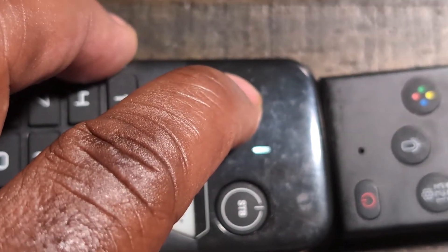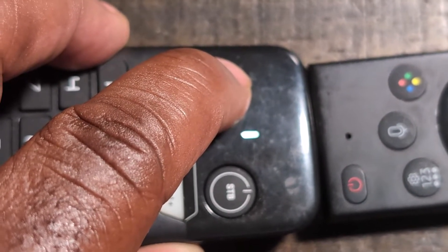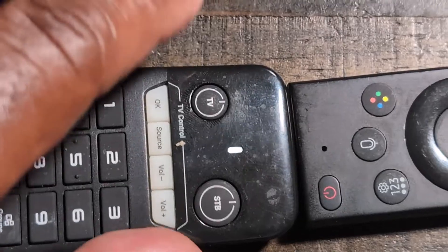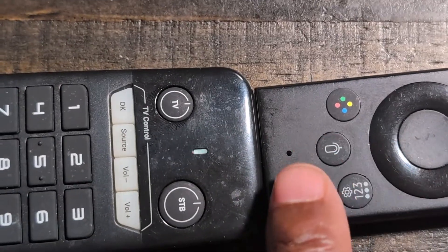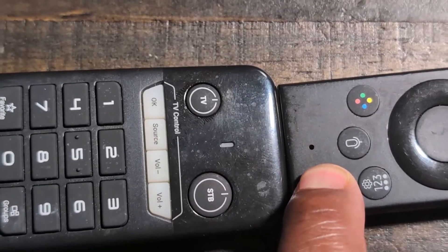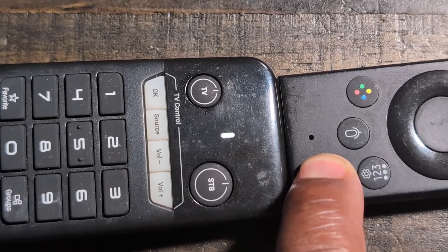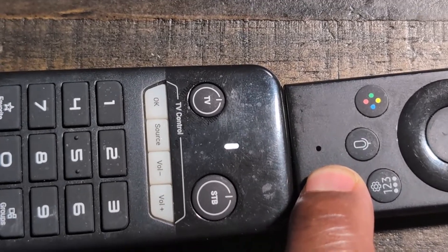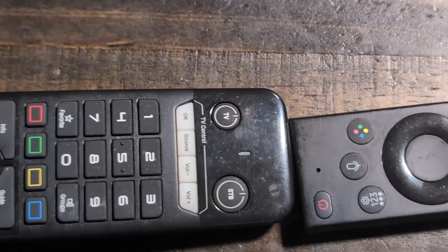To put it in learning mode, hold down the TV button. It's going to blink, and when it's solid, press the button you want to program. Then hold down the corresponding button on the other remote and just keep holding it down until it's done. That's how you program that button.